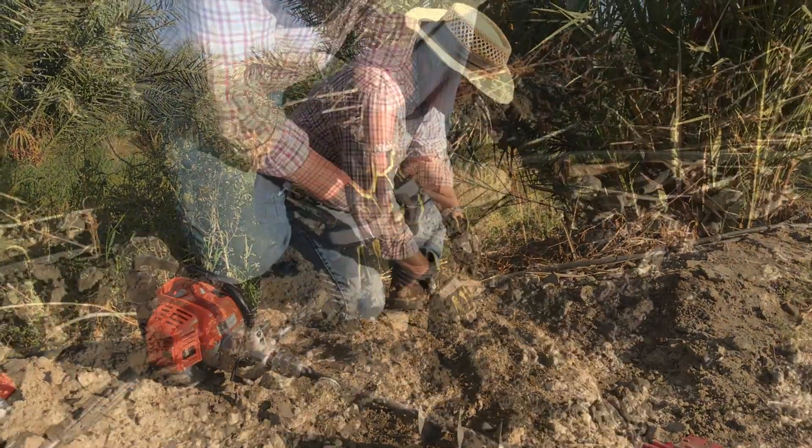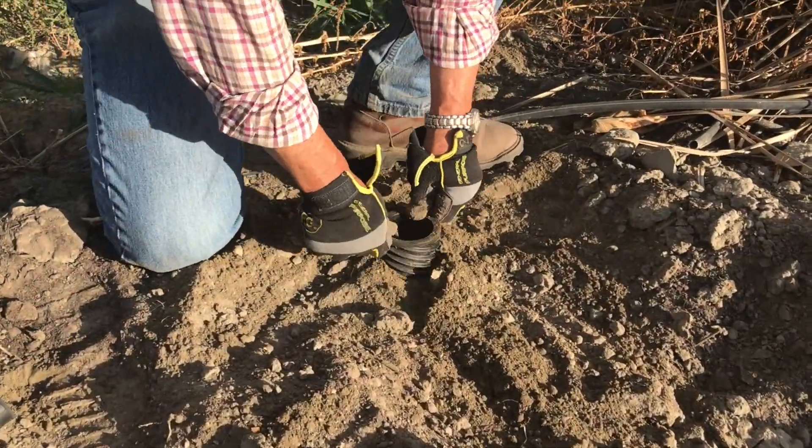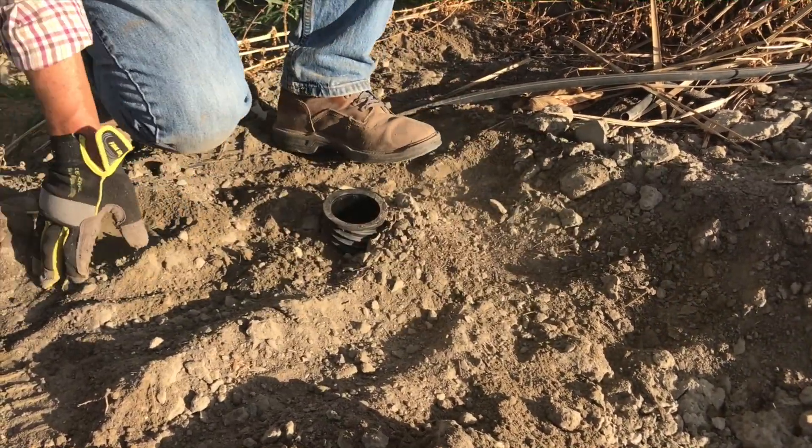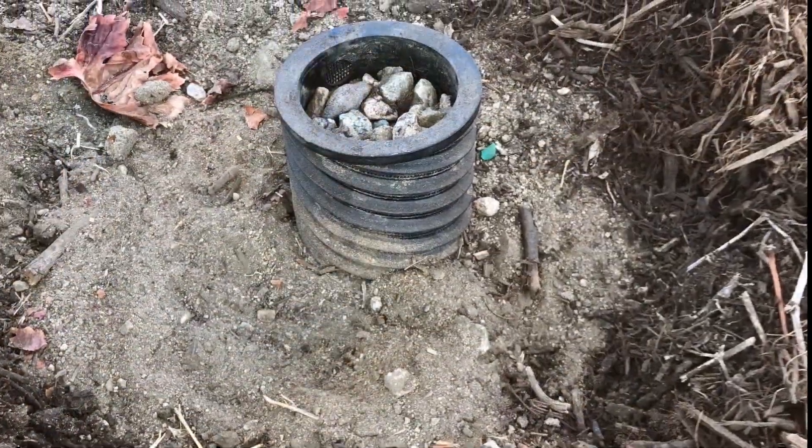Install the hydrospiral tubes by placing them vertically in the holes with the top even with the ground surface. Then install the tube cap: put the caps on top of the tubes and fill with gravel.